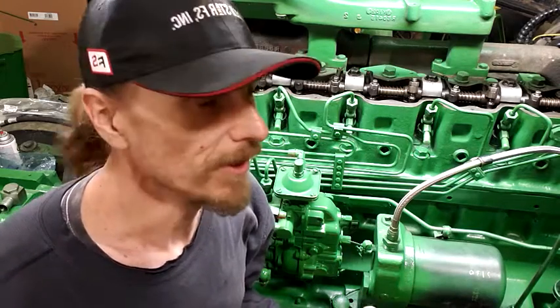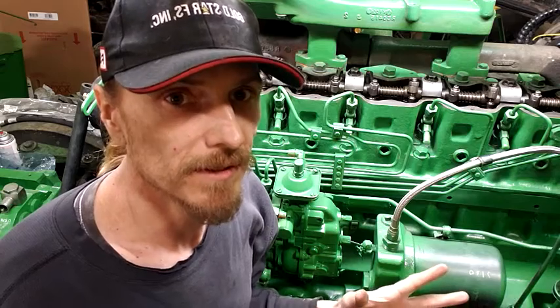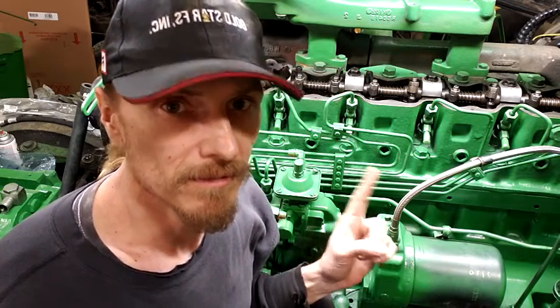Okay, I'm back on the 4440 again. Now, before I put this thing back together completely, very important - valve lash.